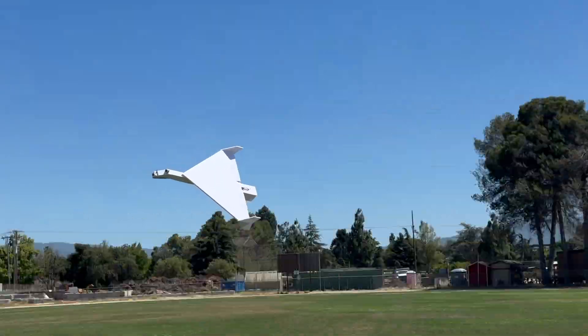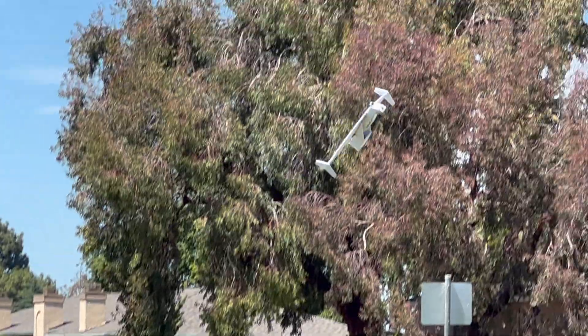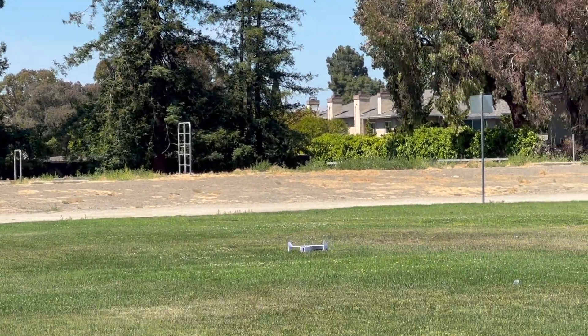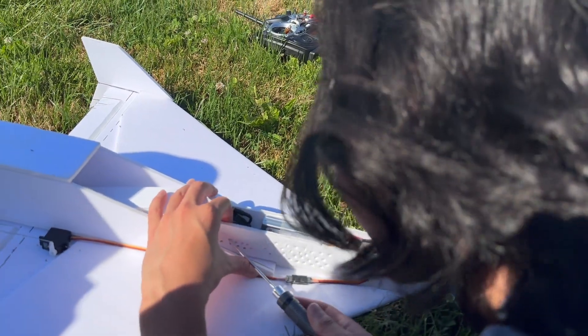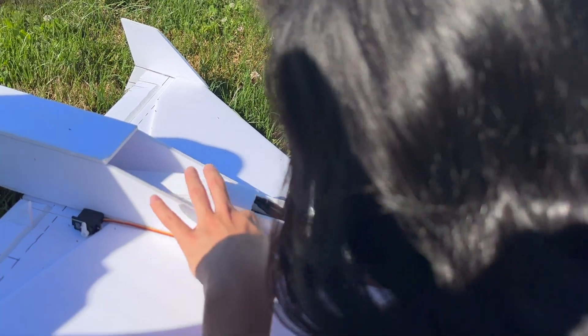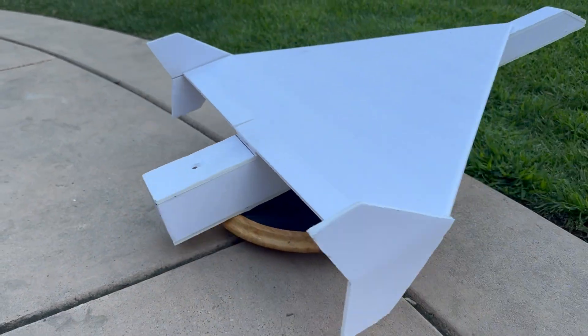So last video, my first jet had a ton of issues — problems ranging from aesthetics, speed, and worst of all, spontaneous engine shutdowns. You might wonder why I don't just punch a bunch of holes in the fuselage to get better airflow. I did. I spent way too much time for it to only semi-work. So like it or not, I'm starting fresh.